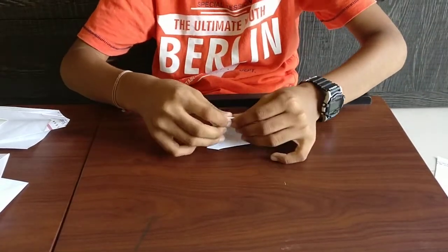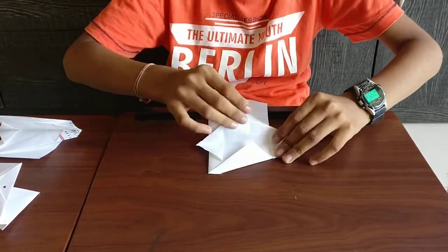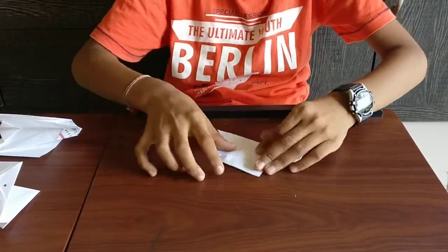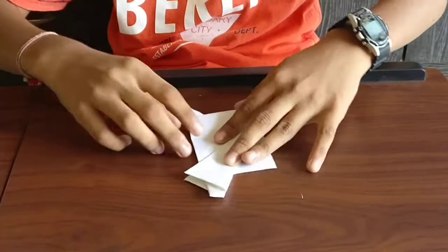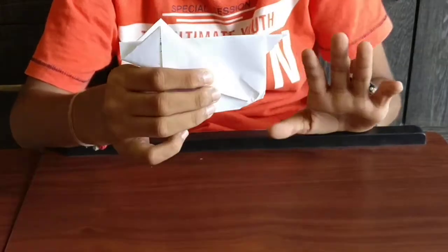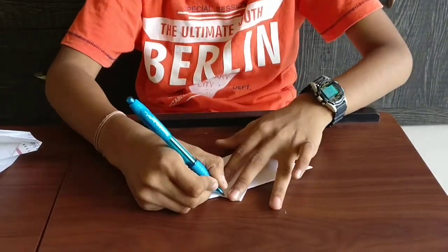If it is not proper, don't worry. Now open this side and open this side. Turn it and do the same. So you will get it like this — if it is not proper, it is no problem. Now get your pen and make its details.